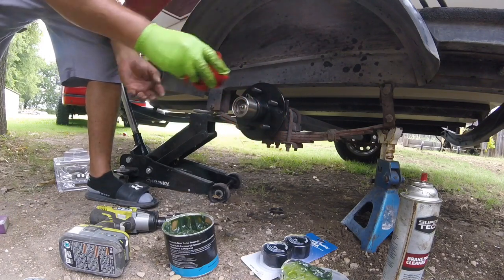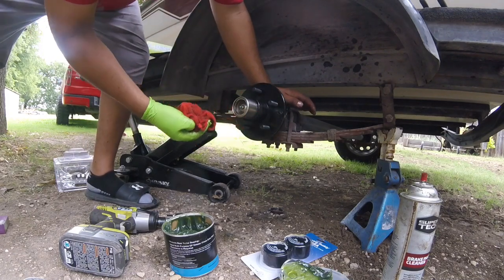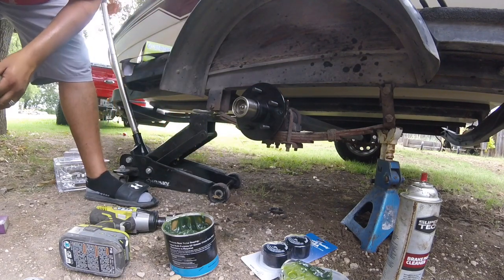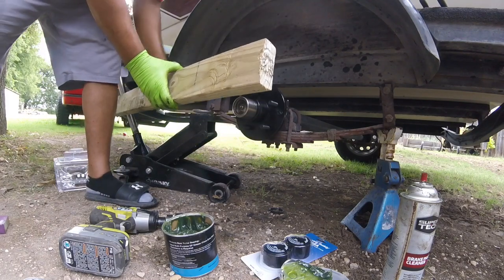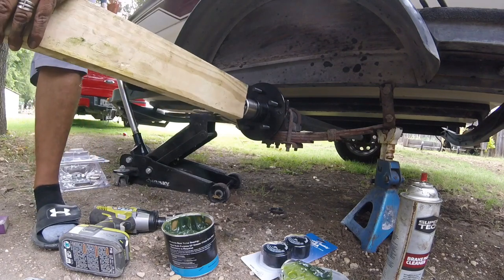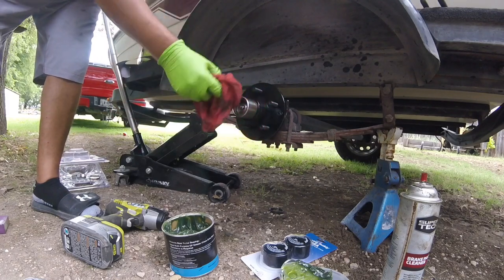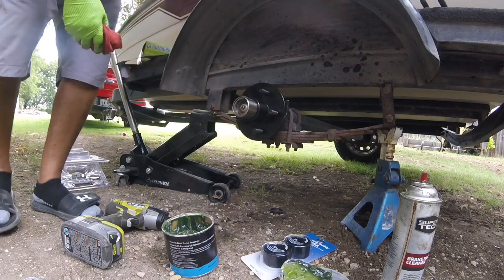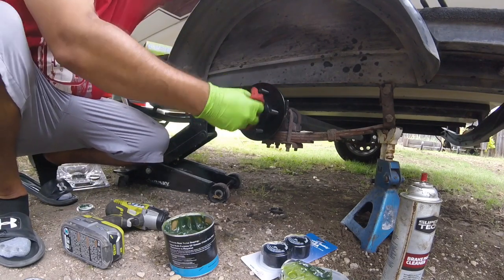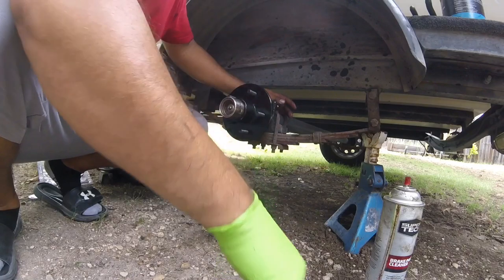Wipe the excess grease off and make sure it's seated in there good. Do a couple more taps. I need a smaller piece of tube for it but I don't have it, so I'm going to do it like this. You have access right there to put more grease on it. Alright guys, I've got my hub on.